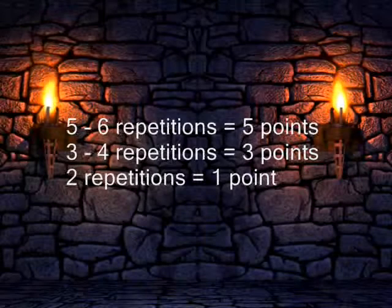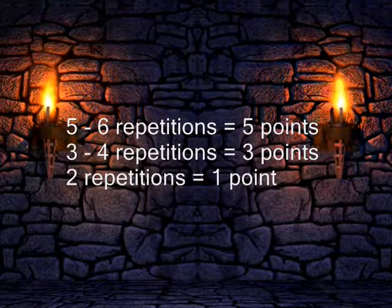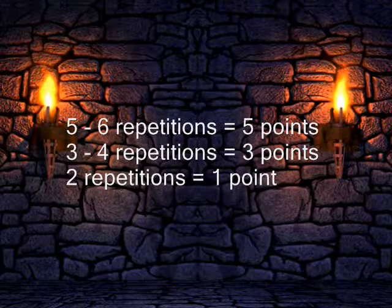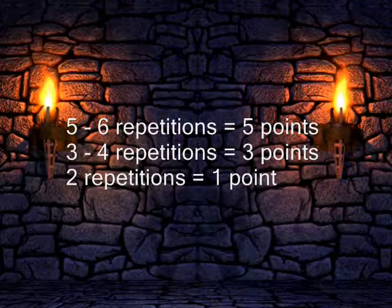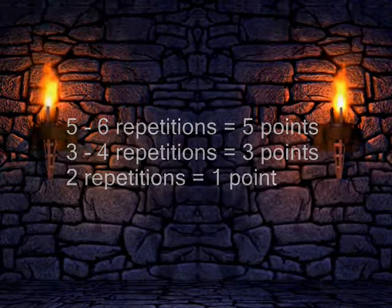Keep track of your progress by scoring your exercise for each practice session. For example, five to six repetitions with no variations equals five points, three to four repetitions with no variations equals three points, and two repetitions with no variations equals one point.